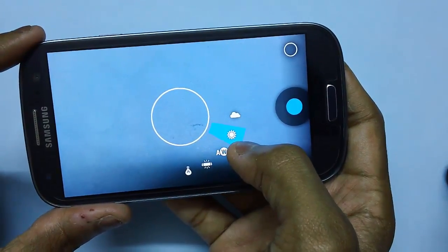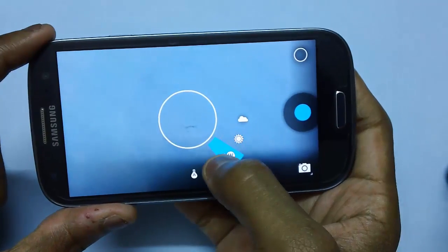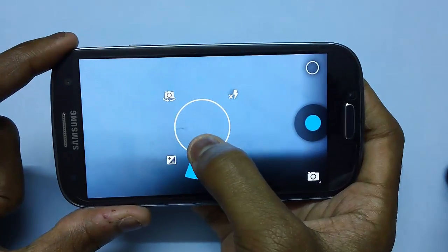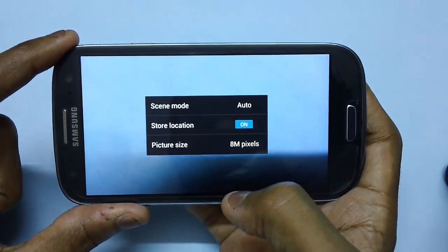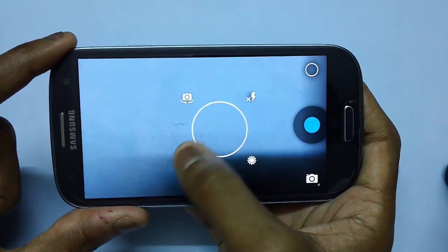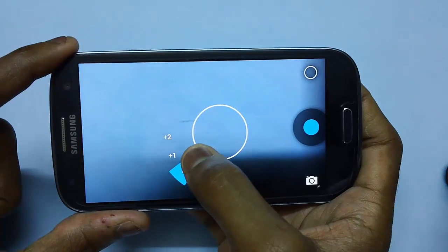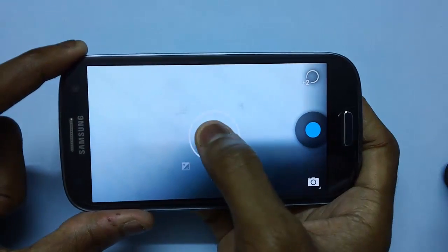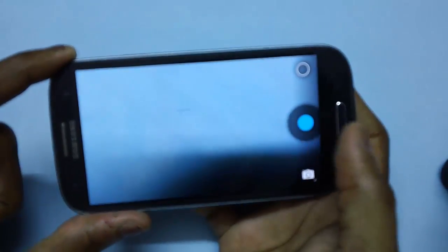The bottom right option will help you in choosing the modes — there are five different modes for selecting image modes. At the bottom center you have the settings option, where you can choose the scene modes, store location, and picture size. And the bottom left will allow you to select the sensitivity of the image — positive or negative depending on your choice. Ideally the click should be on zero.